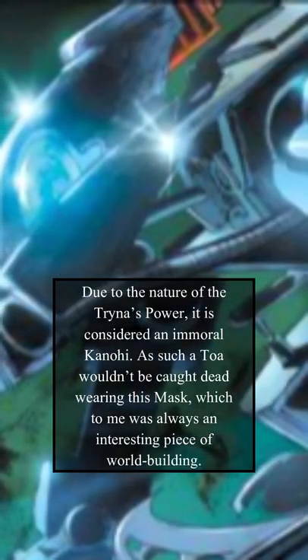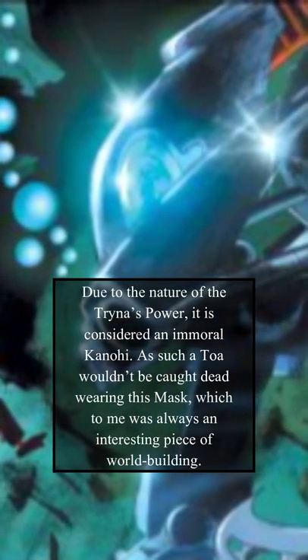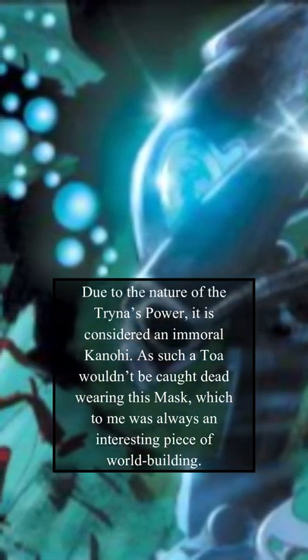Due to the nature of the Trina's power, it is considered an immoral Kanohi. As such, a Toa wouldn't be caught dead wearing this mask, which to me was always an interesting piece of worldbuilding.